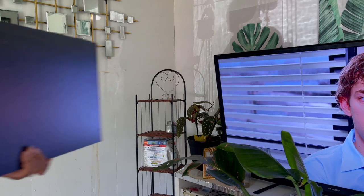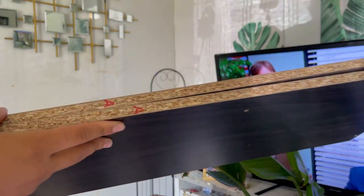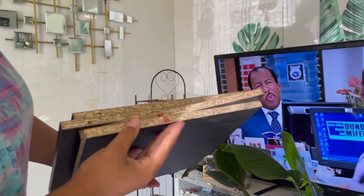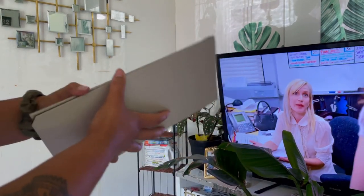Alright everybody, let's get started with the parts that are included. You should have two side panels — or for me they're bottom and top panels — and they are labeled letter A. Then you'll have four fixed shelves that are labeled letter B.